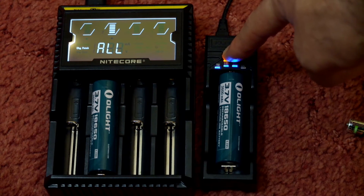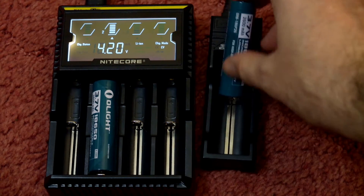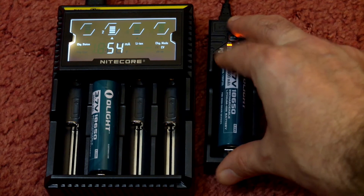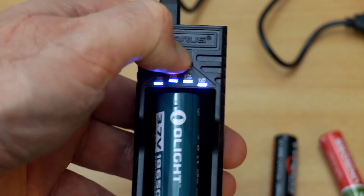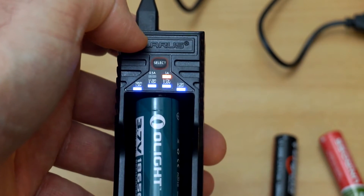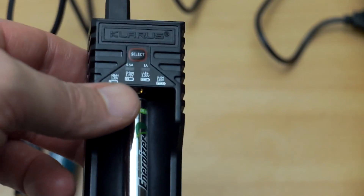The four LEDs lighting up give you the charge indicator as well. Inserting the 18650, you can see it automatically picks the 3.7 volt lithium — so the only time you'll ever have to change that is if you're using lithium iron phosphate or 3.85 volt cells. This is a closer-up shot just to show the switching between the half amp and single amp output with a long press.